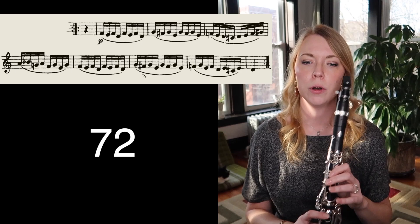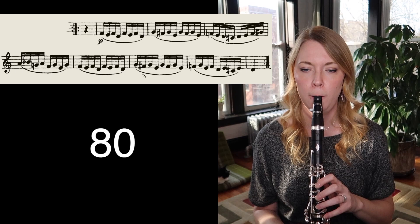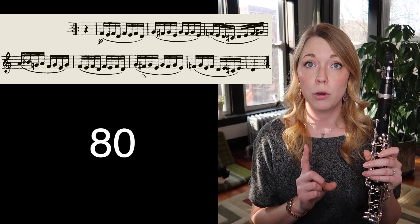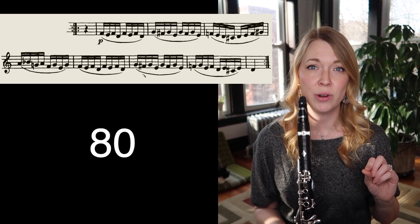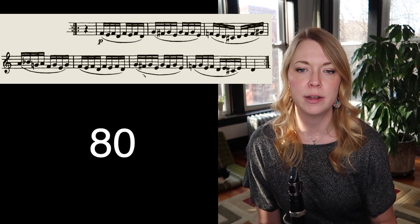Up three to 84. That was pretty comfy, we'll go down to 80. So 80 was a little bit rushed — and it really doesn't matter that I can do it at 84 comfortably; I need to also be able to do it at 80 reliably as well. I feel good about that, so we're going to go up three clicks to 92.